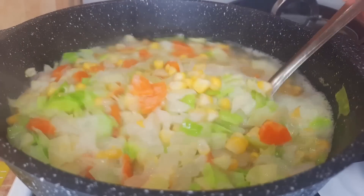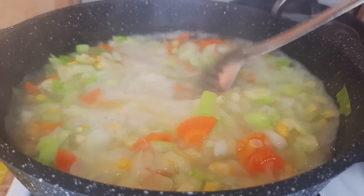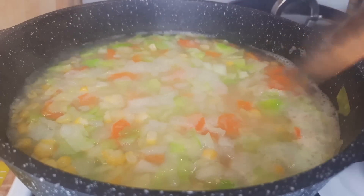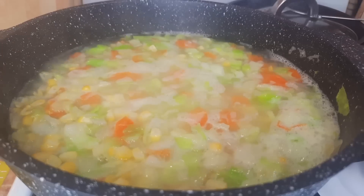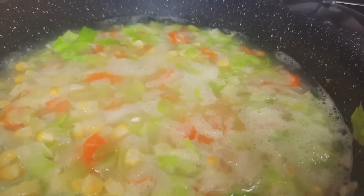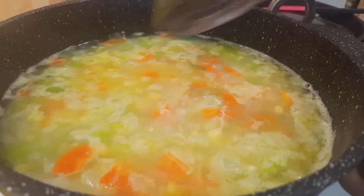Beautiful! The soup has boiled. I reduce the heat to low and will cook for 10 minutes. 10 minutes have passed.